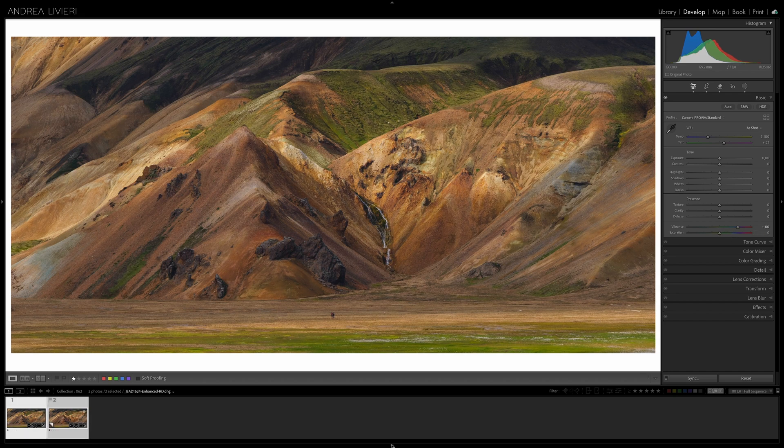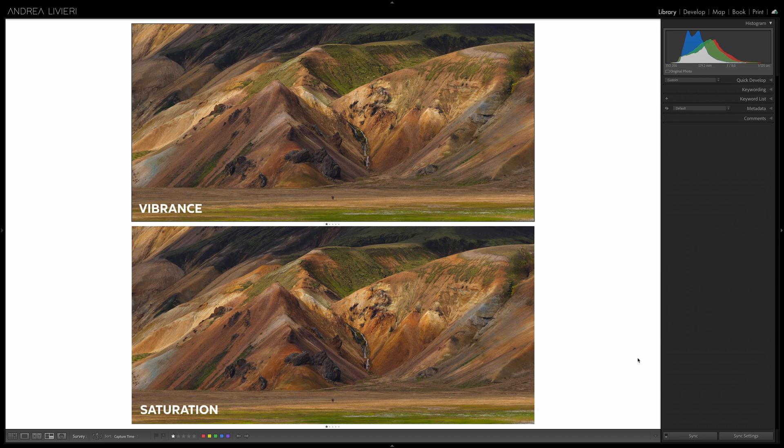With both versions side by side, notice how saturation creates an exaggerated, almost unnatural intensity in certain areas, while vibrance maintains a more even color balance by protecting already saturated colors. However, both versions don't align with the direction I want for the edit. Now let's take this a step further in Photoshop and try to adjust the colors using the saturation mask.